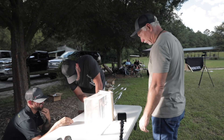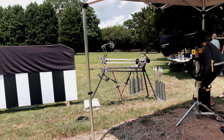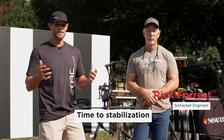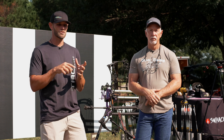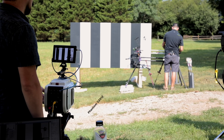I'm here with Rick, our engineer. We're testing time to stabilization with the TAC vanes. We've always felt like the sooner you could get that arrow to stabilize and start turning, the more accurate and consistent it's going to be downrange. We feel like TAC has an advantage over every other vane because of its stiffness.